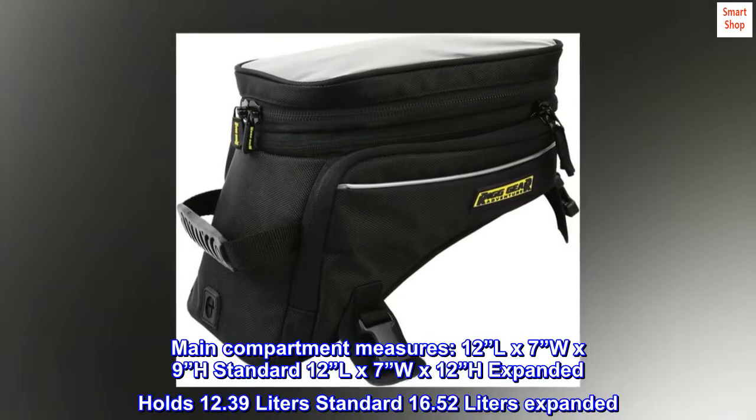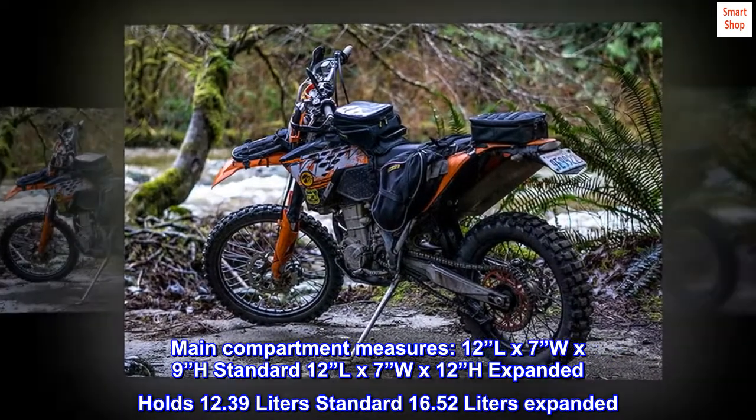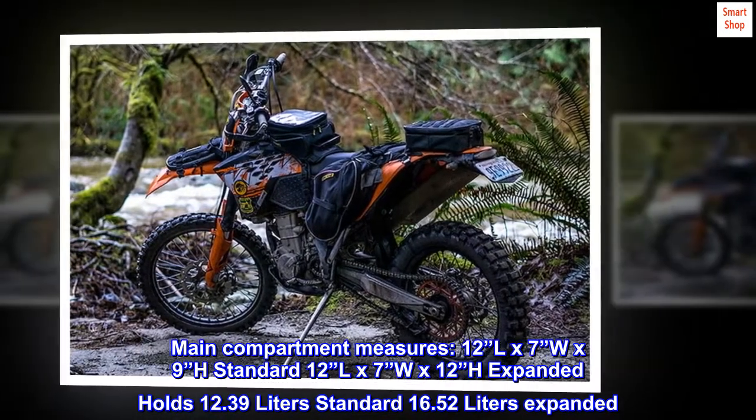Main compartment measures 12L by 7 inches W by 9 inches H standard; 12L by 7 inches W by 12 inches H expanded — holds 12.39 liters standard, 16.52 liters expanded.